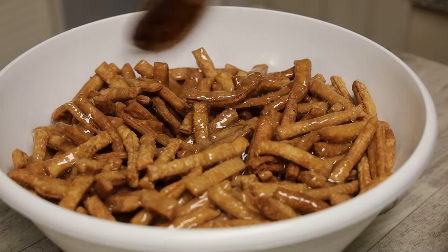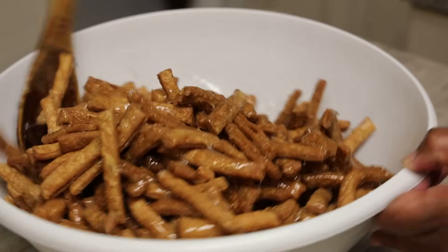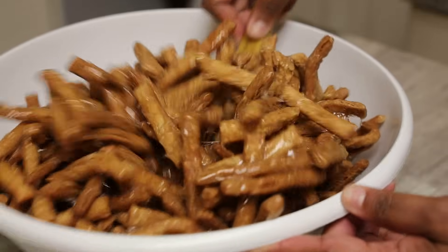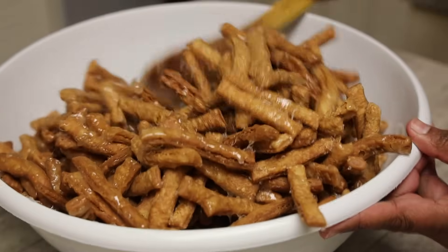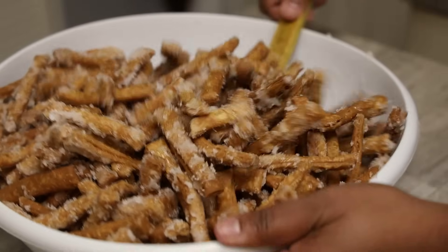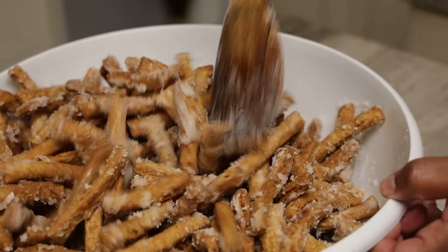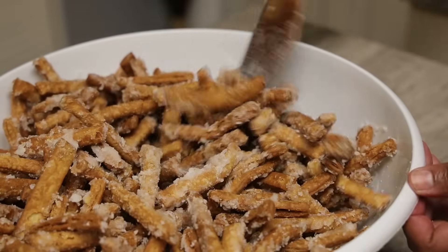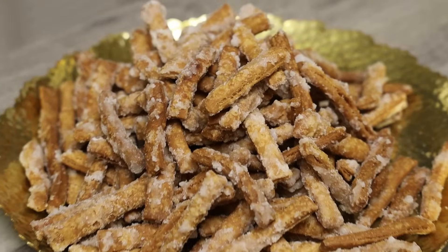Mix, mix, mix and it's going to coat the kurma. I suggest you do this in two batches — it was a little much with all that kurma in a small bowl, a little harder to mix. Do it in batches and it will come out a little better. The sugar wasn't able to coat thoroughly all the pieces because the bowl was so small, but it did turn out pretty well.